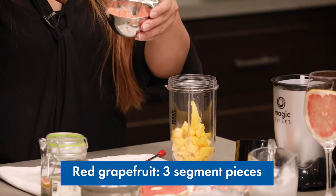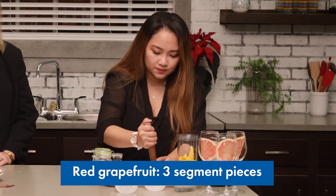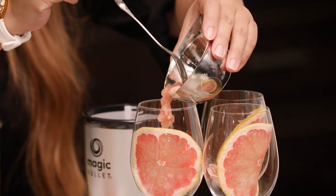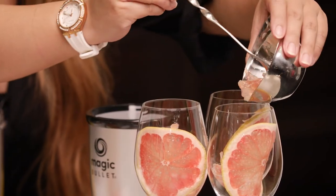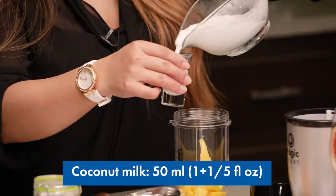Now I'm going to put some grapefruit chunks — just smash them and put them directly into the glasses. And now I'm going to pour some coconut milk.